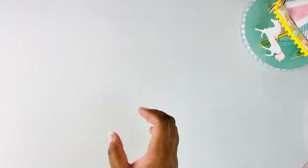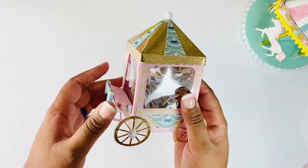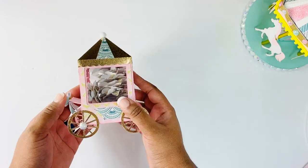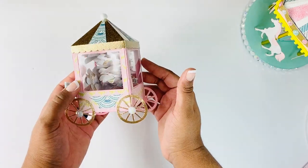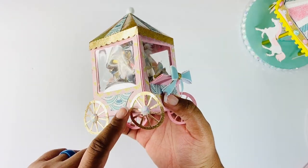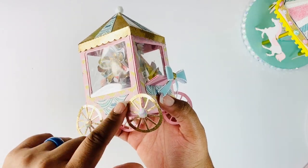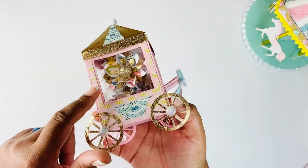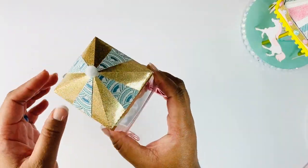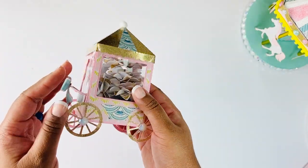My next project is the popcorn cart, made by the same designer as the carousel, and I love it so much - it's been on my list of things to do for a while. The file does not come with these offsets; it comes with small pieces but not the pink and yellow piece, so I had to make those myself. I used some glitter slip cardstock from Michael's.